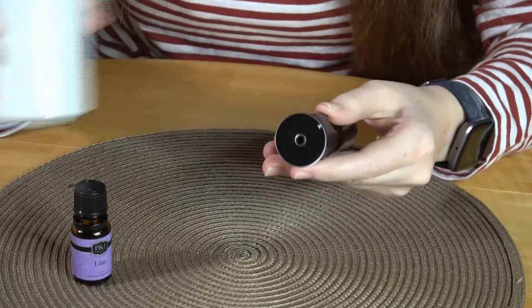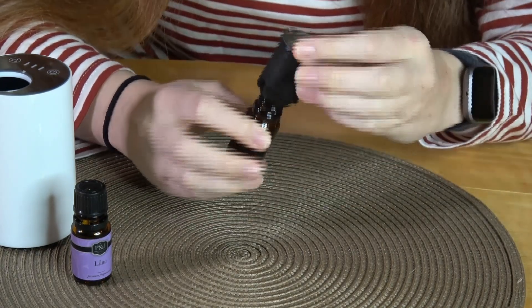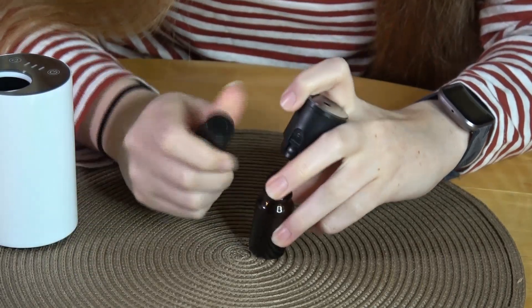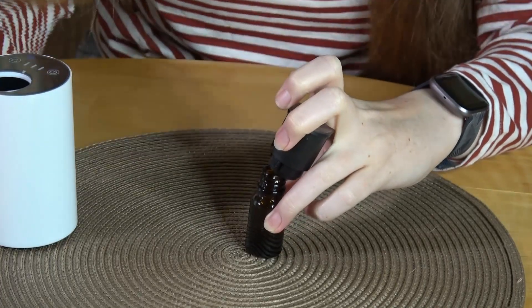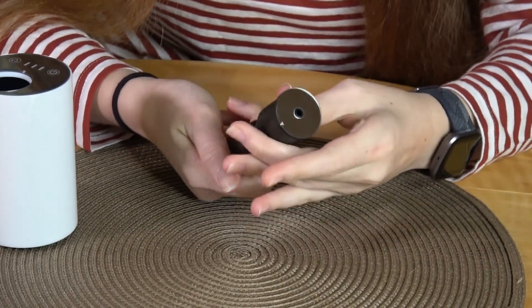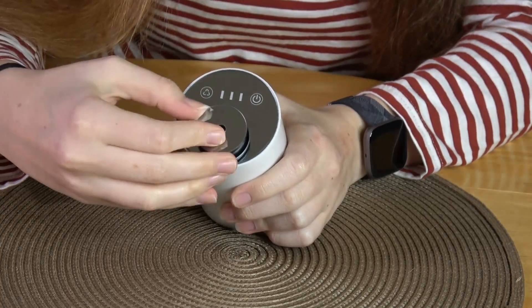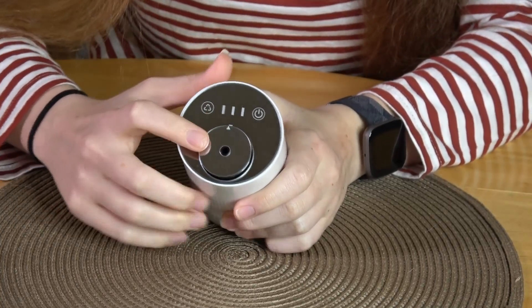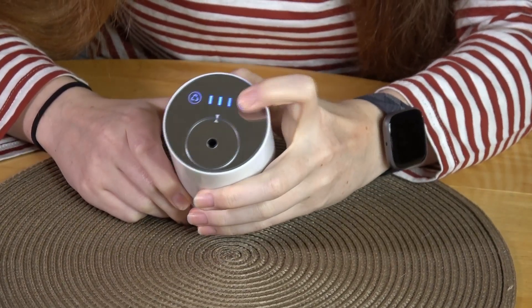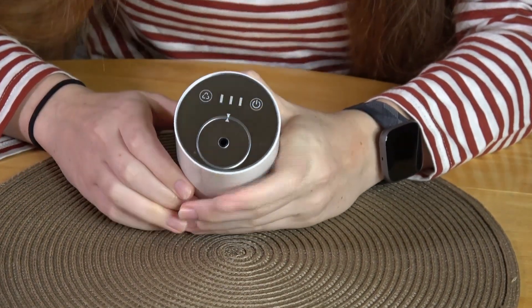On the bottom there is a button — you push it and the cartridge will come out. All you have to do is unscrew it. I have some oil in here already, but you just put your essential oil of choice in, then screw it back together. It's a fairly simple process. Then put it back in, making sure it is lined up with the arrows, and push it right back in — and you're ready to go.